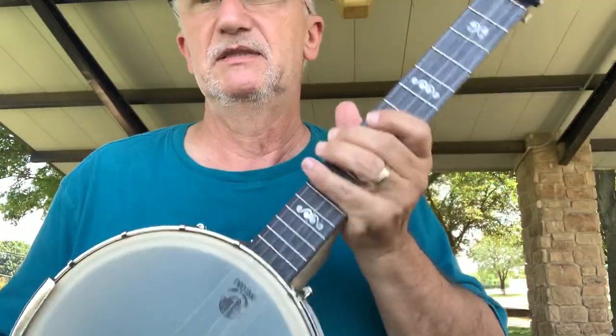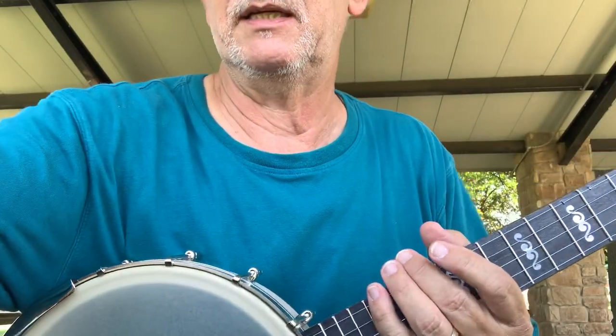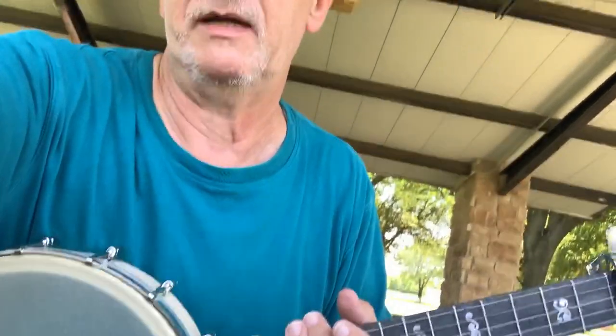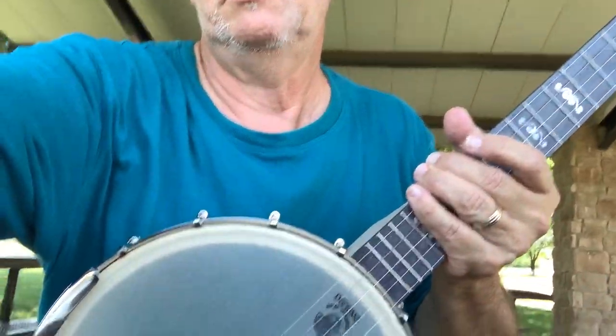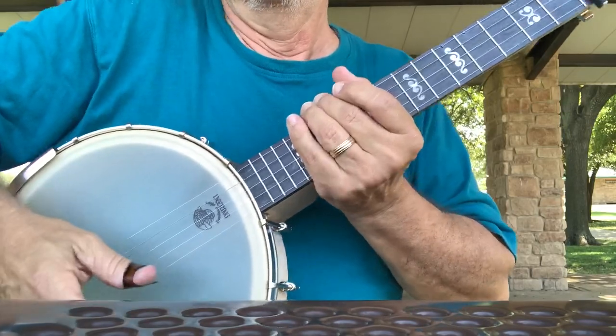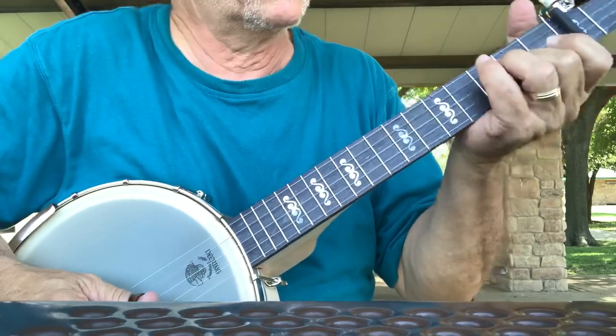I'll show you how that goes in a few minutes, but this is just a regular finger picking style. Let me turn it at an angle so you can actually see the finger work. It kind of goes like this — this is a Foggy Mountain Breakdown roll from Earl Scruggs.